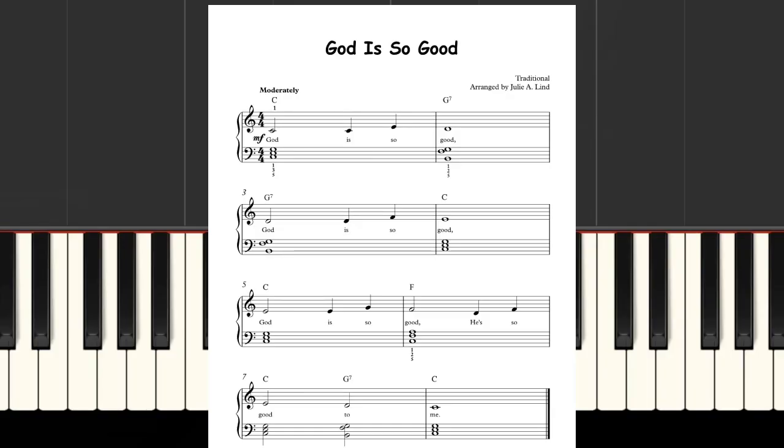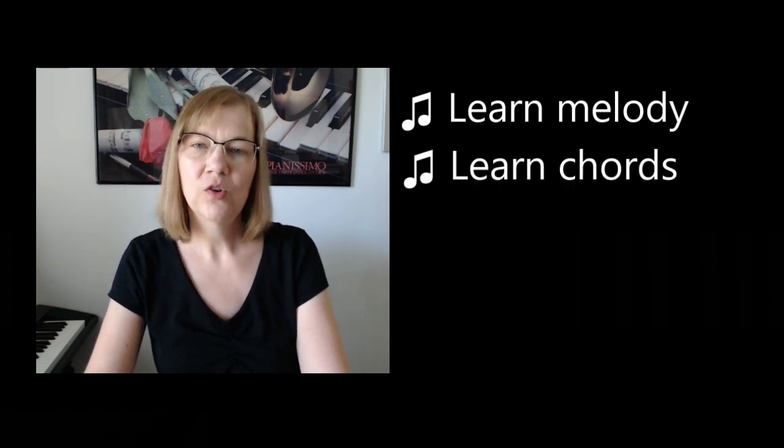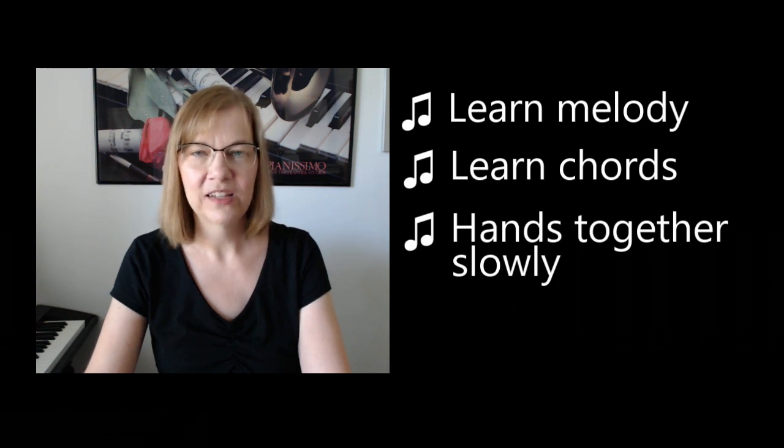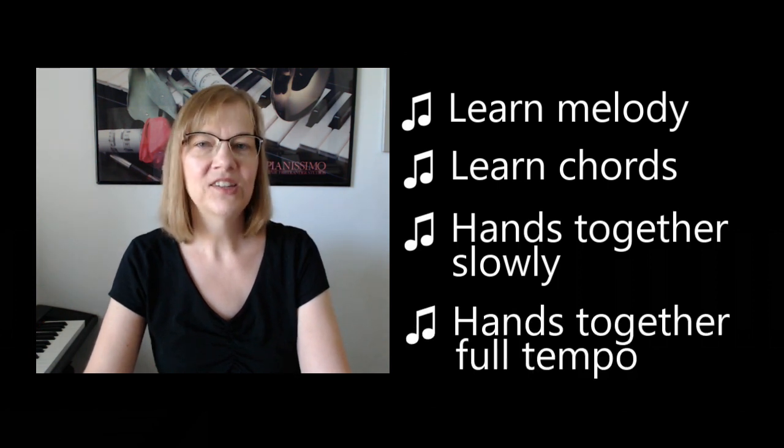Hi guys! I've had lots of requests for songs with playing chords in the left hand, so in this video I'm going to teach you how to play 'God is so Good.' It has a simple right hand melody, and then we'll be adding chords in the left hand. We'll start off learning the simple melody with the right hand, then I'll teach you the chords in the left hand, then we'll put hands together at a slow tempo, and last we'll play full tempo with both hands.